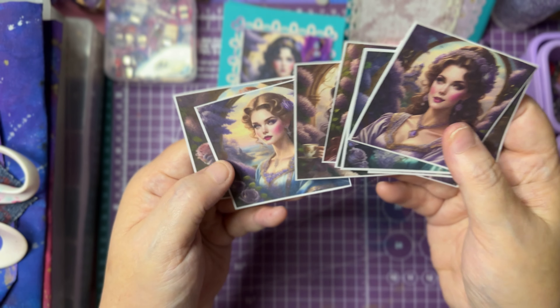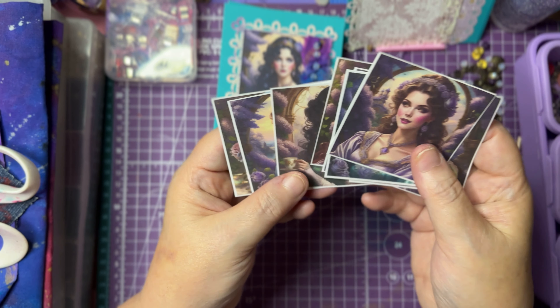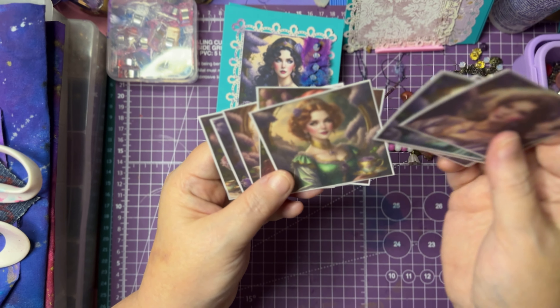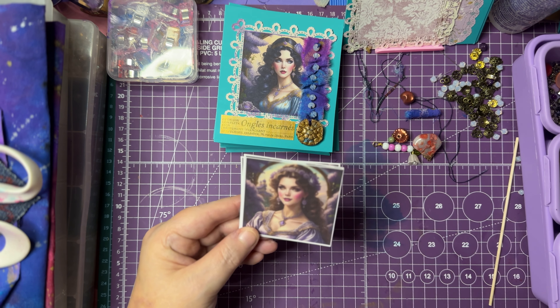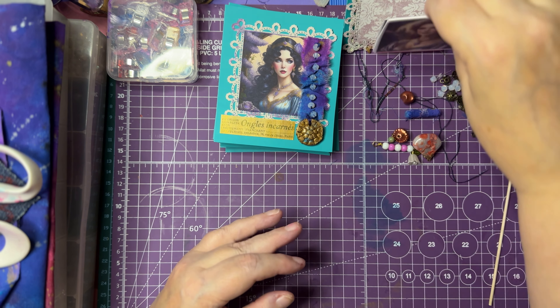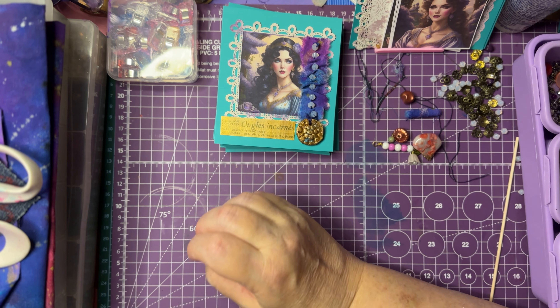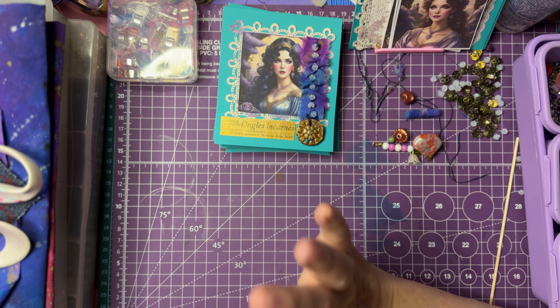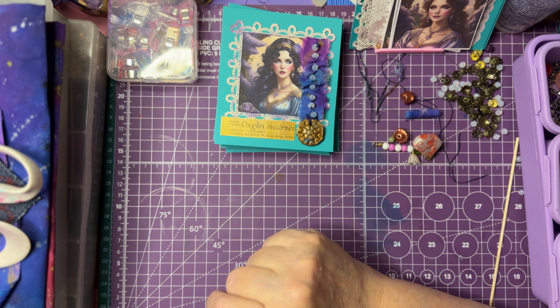They're very beautiful, fancy. Some of the backgrounds have little castles in them, so lots of beautiful colors. And they are free — there are three pages — and you're welcome to get those on my coffee shop, which I will leave a link in the description below.